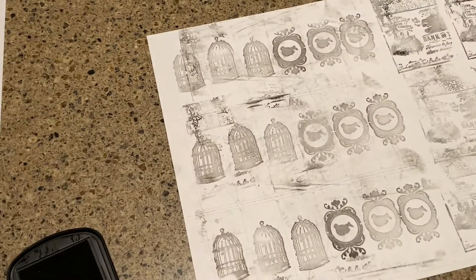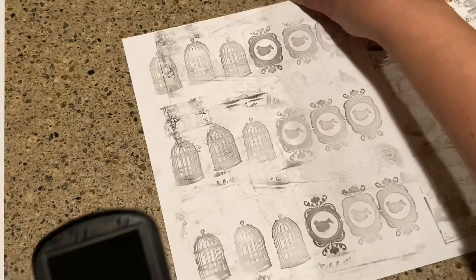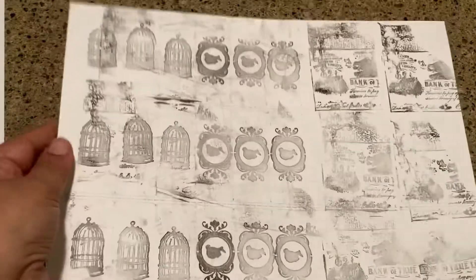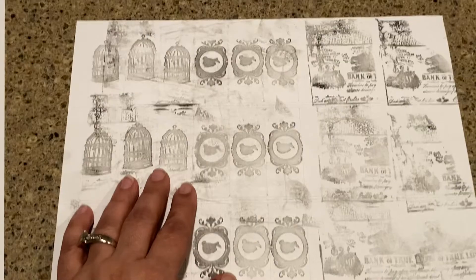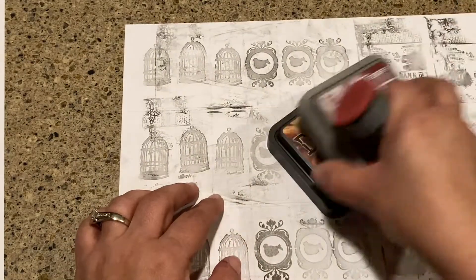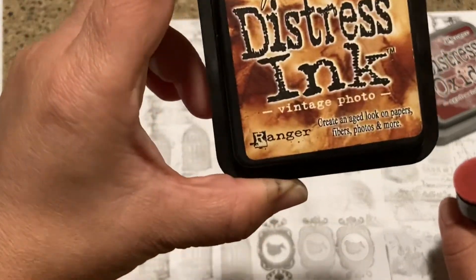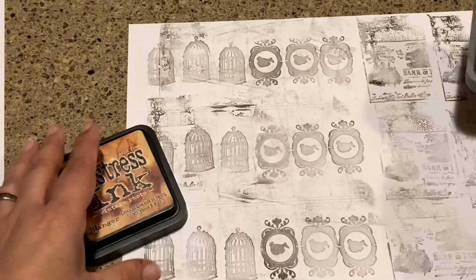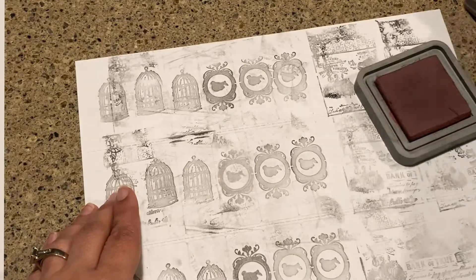Whatever — if that's too crazy for you, don't do it; it's just up to you. My sticker sheet is like this and I'm great with these images, but they're still super bright white. So what we're going to do now — let's get the stamps out of the way — and we're going to go to Tim Holtz. I have two that I really count on: vintage photo distress ink and aged mahogany.